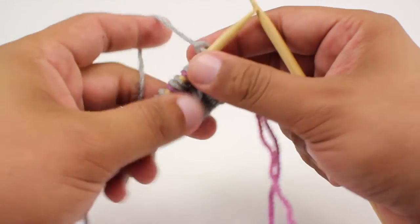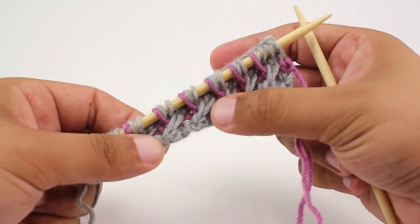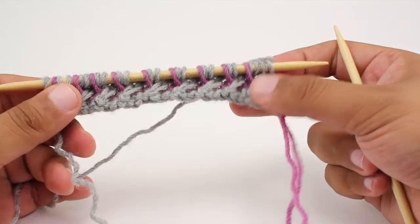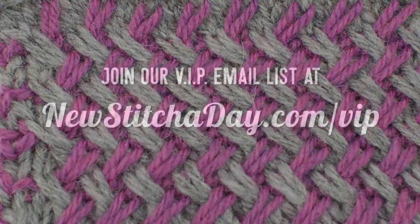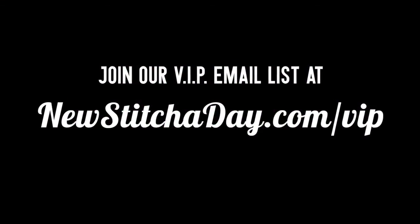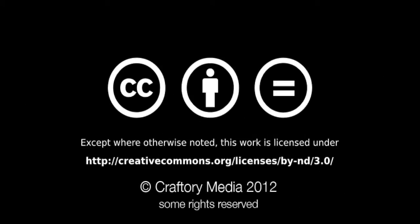Repeat rows one through four until you've reached your desired length, and that's how you knit the two color plated basket weave stitch. After a few repeats your pattern should look like this. Want more Newstitchaday? Join our VIP email list to get every stitch directly to your inbox. Sign up today at newstitchaday.com/VIP.